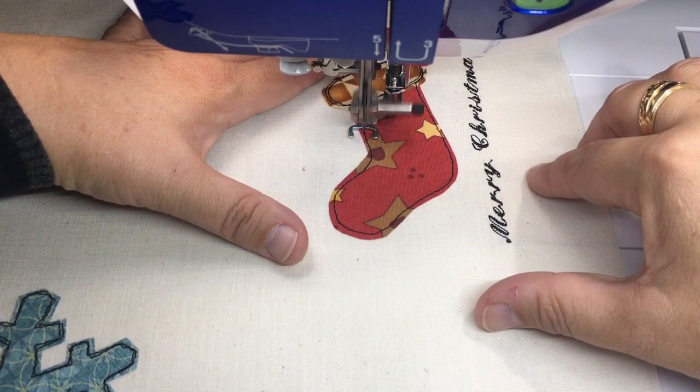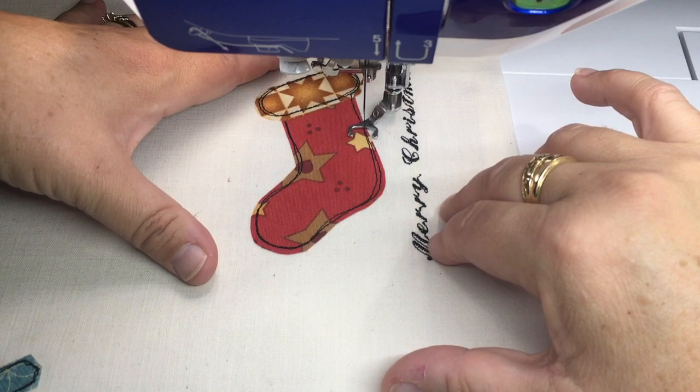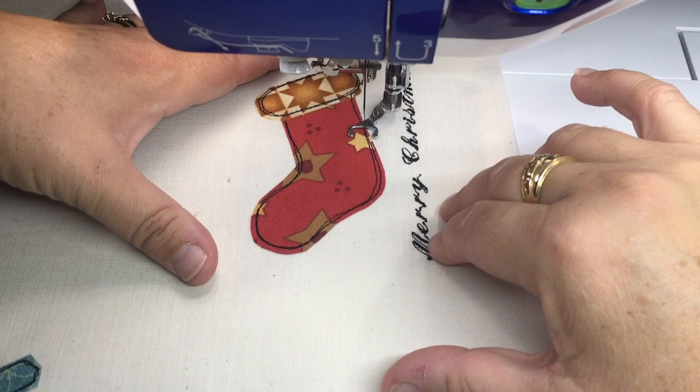You see how I can move the fabric side to side, front and back — the machine doesn't have any control over where the fabric is going, it's all me. I have to be consistent with my stitches so that they end up being the same size. That's the basic process of doing free motion fusible applique. Thanks for joining me.